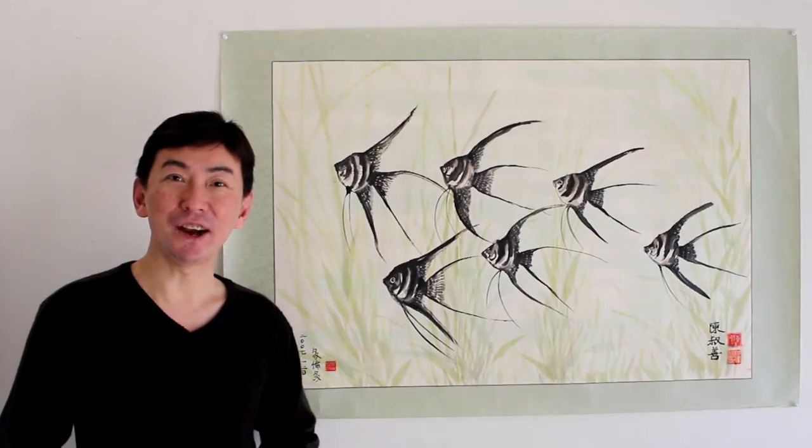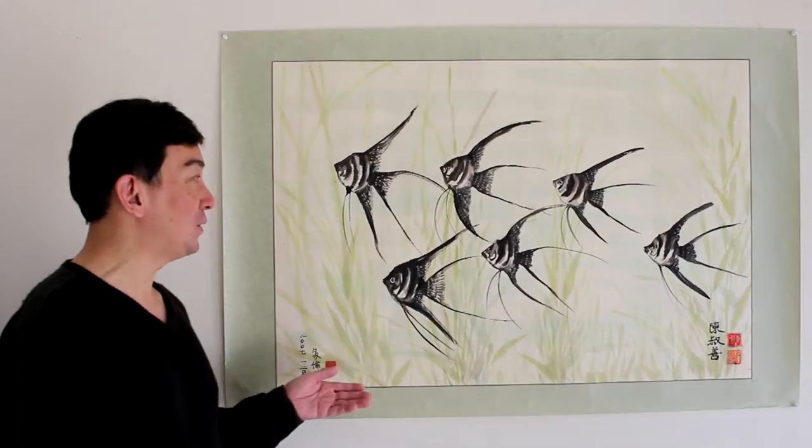Hi, thank you for watching my painting channel. This is Peter Shoxin-Chang. Today I'd like to show you a painting that I did 10 years ago. It's the Angel Fish painting.